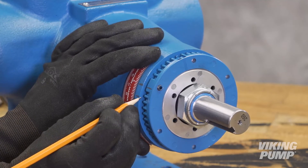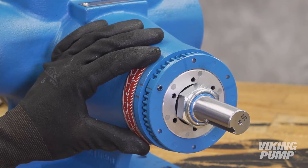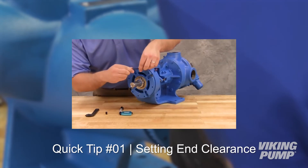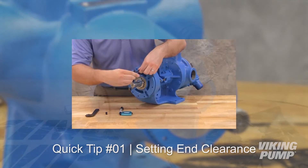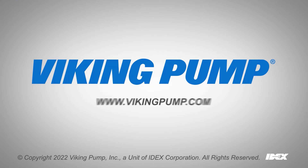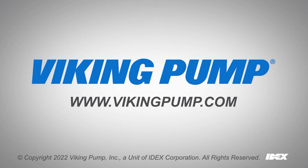You are now ready to set the end clearance and lock in place with the bearing housing set screws. For information on this step, please refer to our video, Setting End Clearance. Your Viking Pump Motor Speed Pump is now fully repaired and ready to be put back into service. For more information, please contact your local Viking Pump distributor or visit our website at vikingpump.com. Thank you.